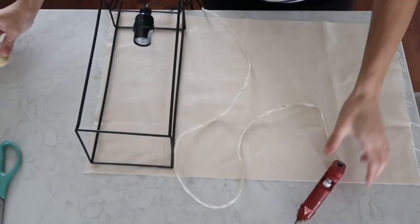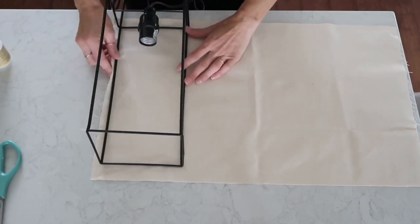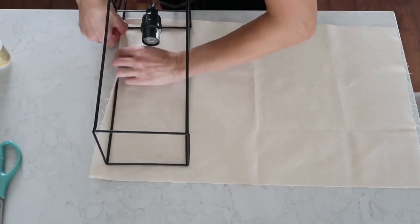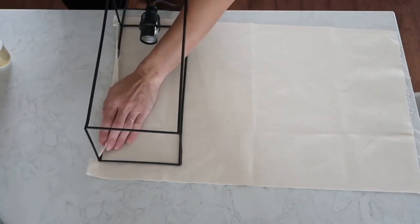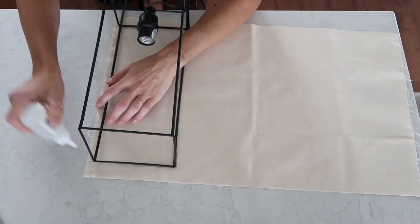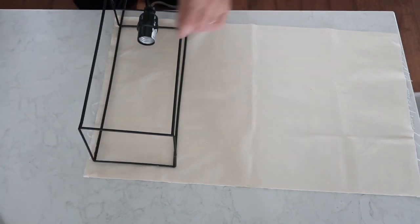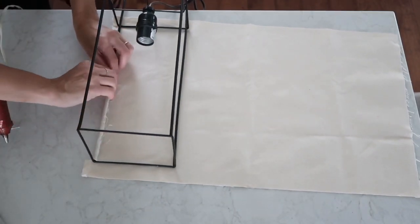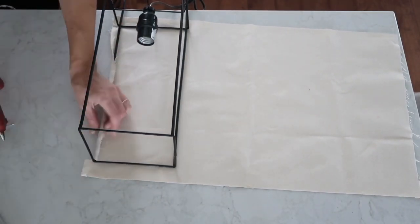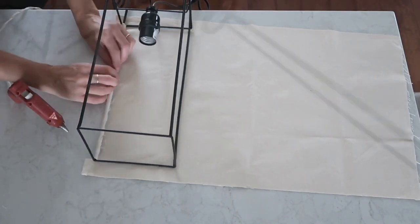I'm also going to use my hot glue gun. First thing is to see how to position the fabric, then I clip a little bit on both sides so the middle part can go in. I apply the craft glue all the way on the fabric, then I started using my hot glue. At first I used it on the fabric, but I decided it was way easier to add it on the metal part of the lamp to make it secure.